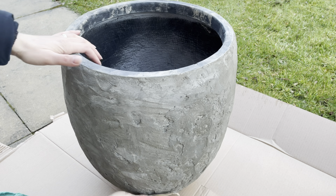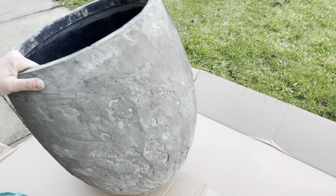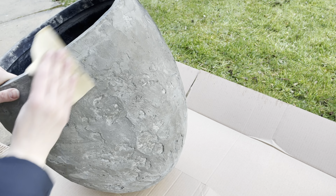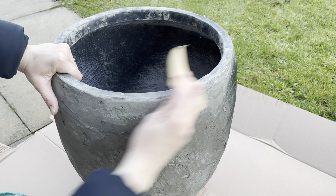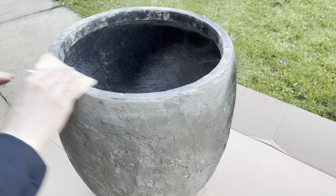After the cement dried, I started sanding to smooth the surface, then I applied the same black spray paint — two coats — and let it dry very well for 24 hours.